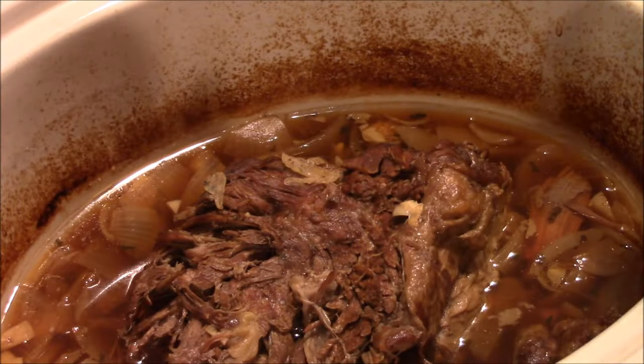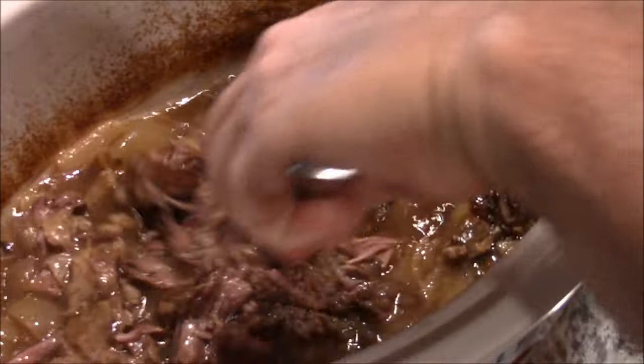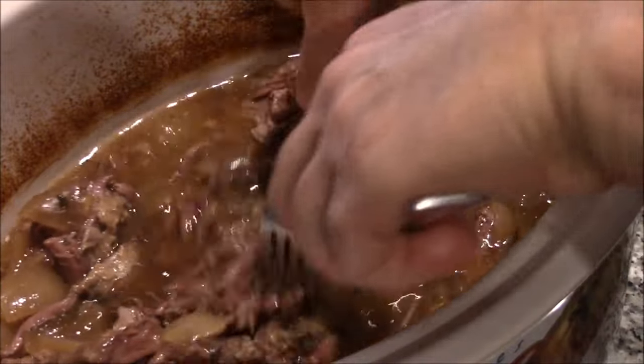We're a little past six hours. I've shut it off — this baby is ready. What you do now is you just take two forks and pull it apart. This is pull-apart tender. And you pull the whole thing apart. Let it sit in its juices until it's cooled if you want to store it, but if you want a taste test, once I'm done pulling this apart I'll meet you at the counter.